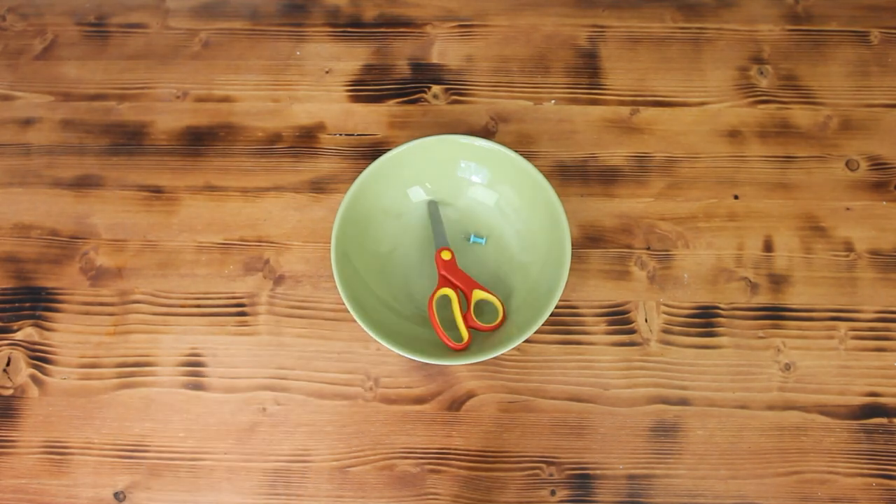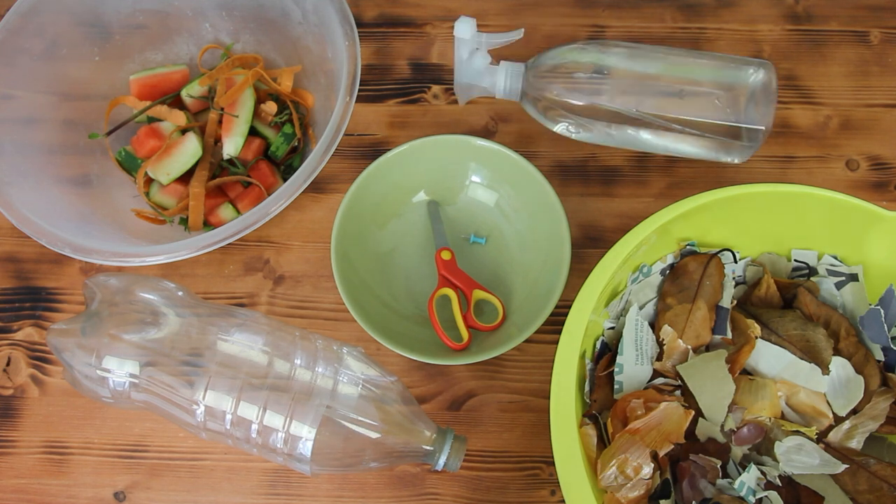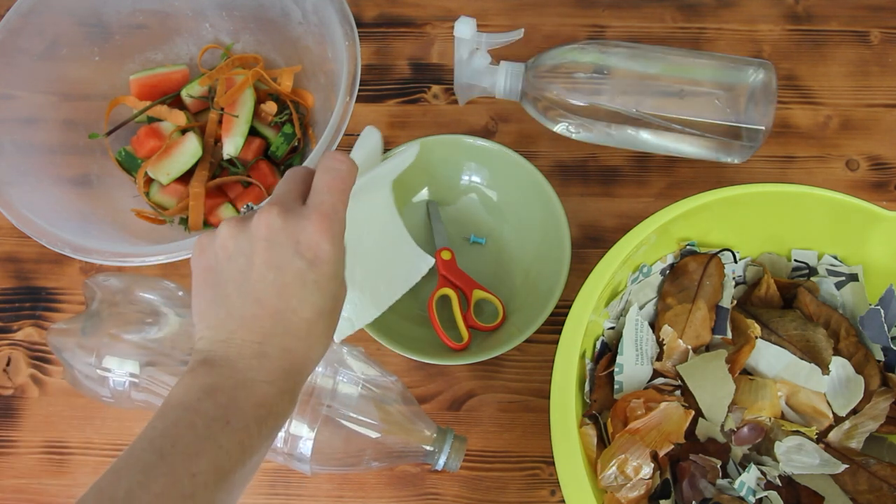So I'm going to show you how to make your very own mini composter. Here's what you'll need: a tray or a dish, scissors, a pin, a used plastic bottle, green and brown waste, a spray water bottle and some kitchen towel.